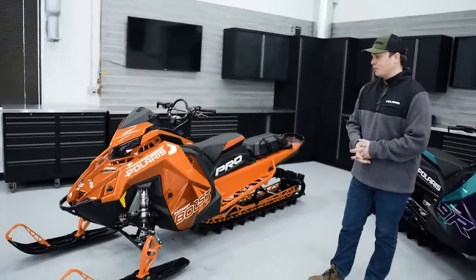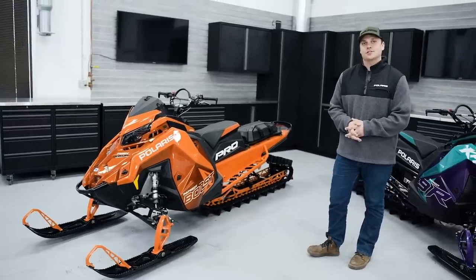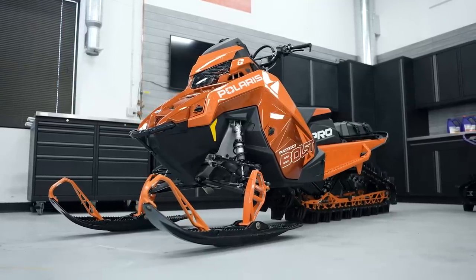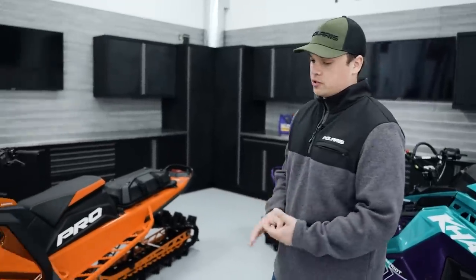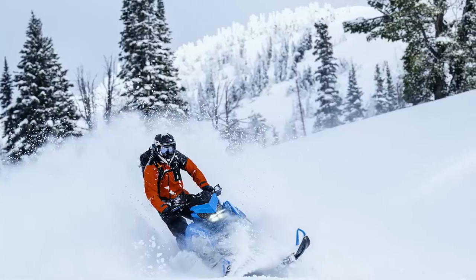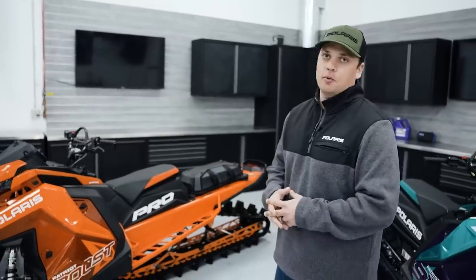The Pro RMK debuted in 2011 and is the standby Polaris mountain sled that set the standard for technical precision in the trees. What makes a Pro RMK work so well in tight technical terrain is how balanced and precise the chassis is. It's the lightest mountain sled in the lineup, starting at 419 pounds, and features a really balanced rear suspension geometry — so whether you're stopped on a side hill, navigating through the trees, or going up the hill, it stays balanced and predictable at all times. That delivers a new level of capability so you can take it wherever you're willing to go.